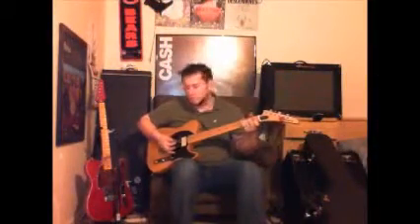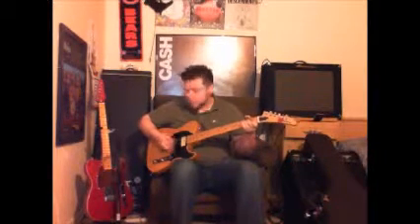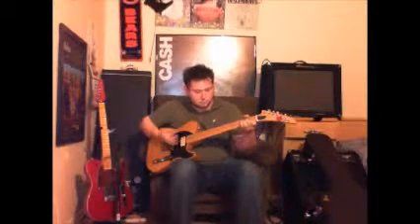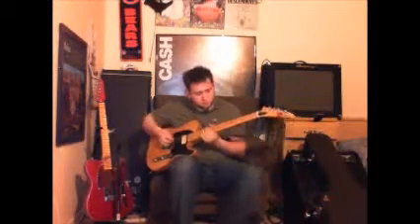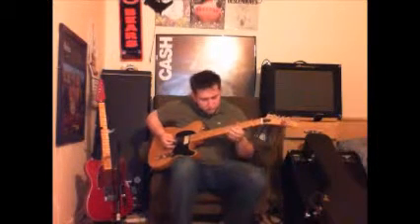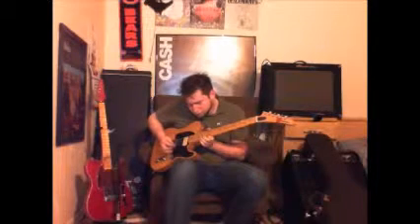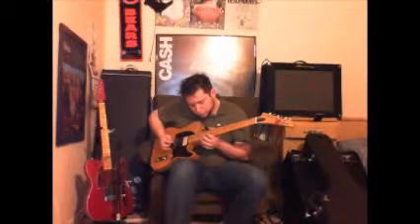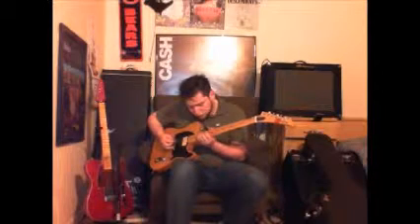Now we're going to kick on the OCD pedal, and then turn the tone back up. [Guitar demo with OCD pedal engaged, full tone]